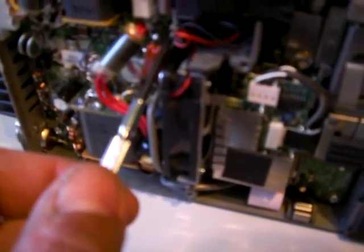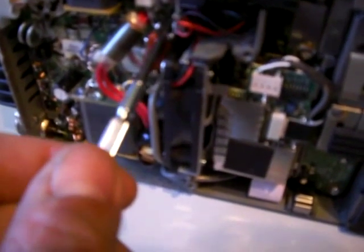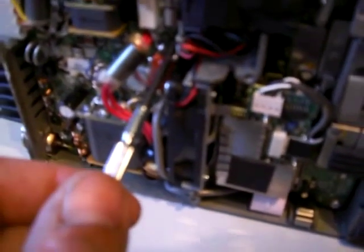I forgot one thing. This resistor — I did not cut this wire. I just stripped the insulation off and soldered the resistor to the wire. It's still connected to its original mount, so I did not cut it totally off.